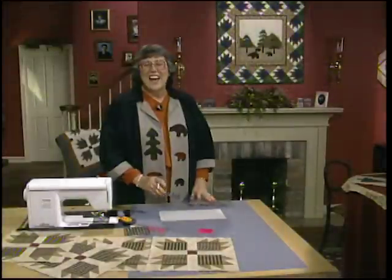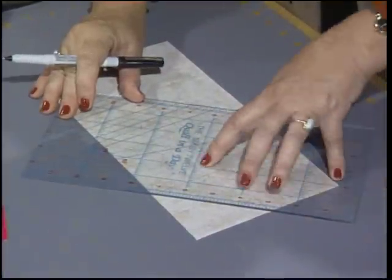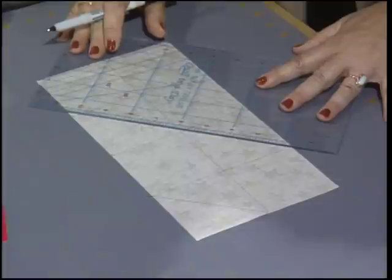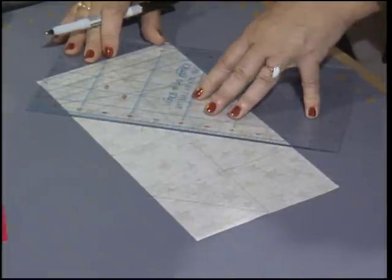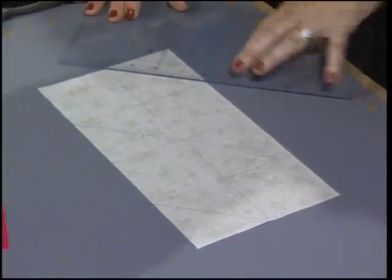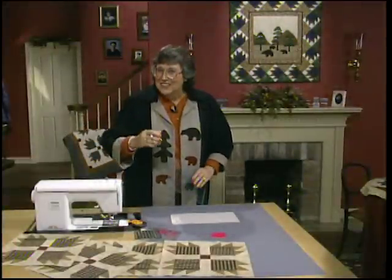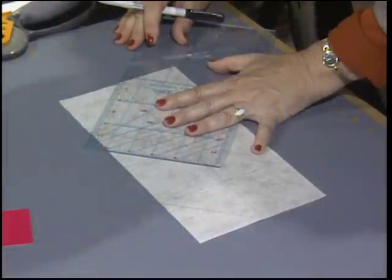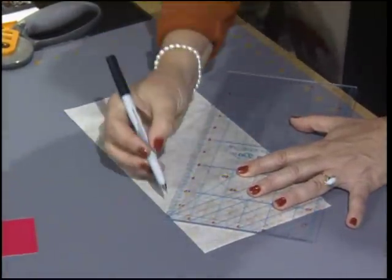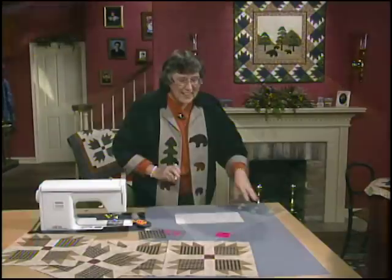Now we're going to draw diagonal lines every other row. Start in the upper corner, line up your ruler angle to angle, then skip the next row and draw diagonal lines in the other direction. This is so critical — getting that perfect. Skip the next row and add one more line. Once you've gone in one diagonal direction, lift up your ruler, turn it, and go the opposite way. You actually create something that looks like a circle right in the center, and that's going to be perfect.